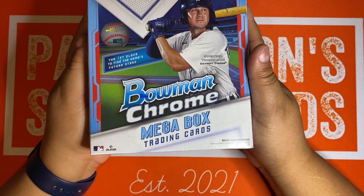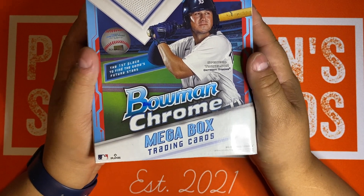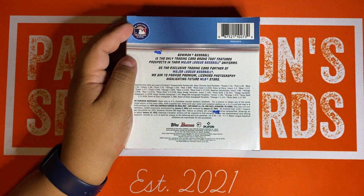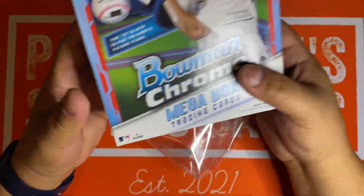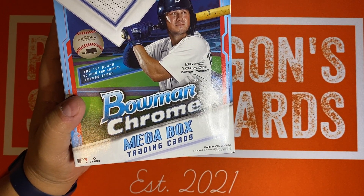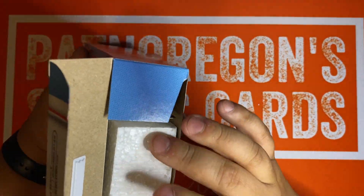I was able to get six of these boxes and I'm probably going to hold on to a couple. I'm curious if those Firsts are not in the base packs, because that can be kind of tricky if you're looking to buy this. It seems like a good deal compared to the Hobby Box.